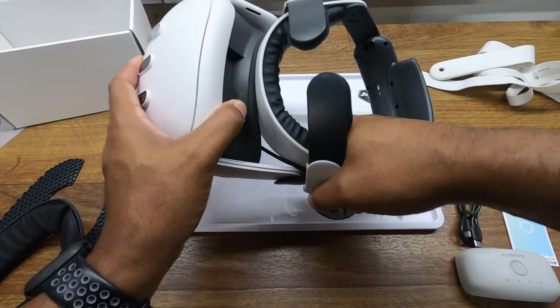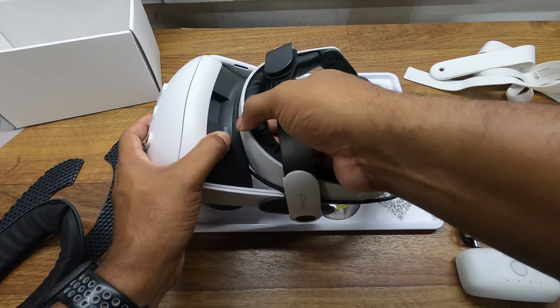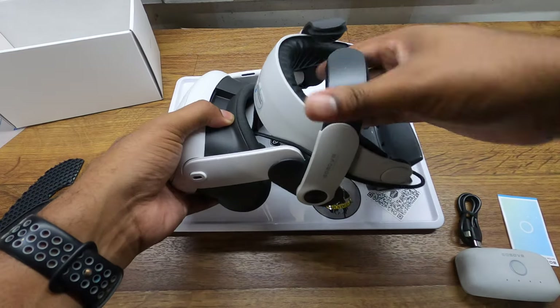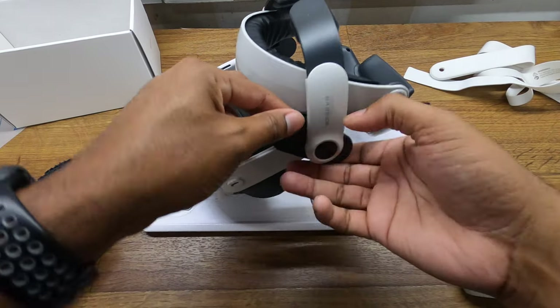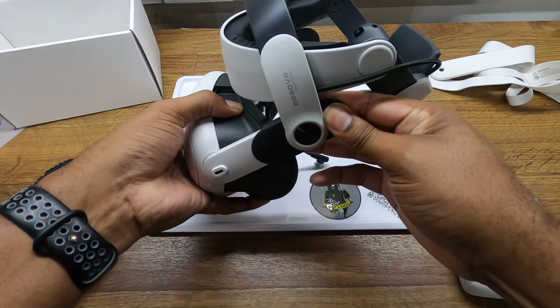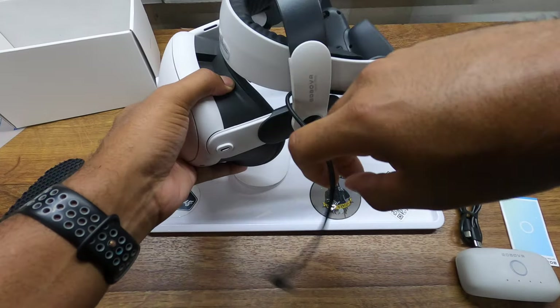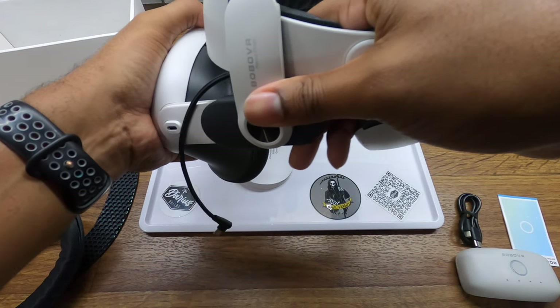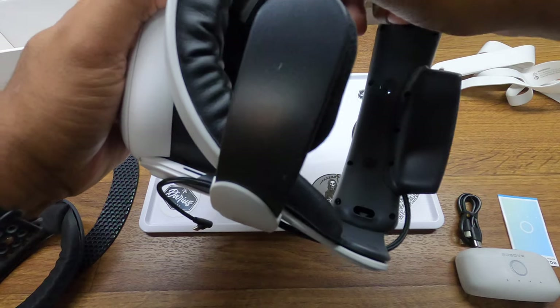Then it should just slide right on in. Once you get your angles all figured out and get the charging cord out the side, it just slides in like so.